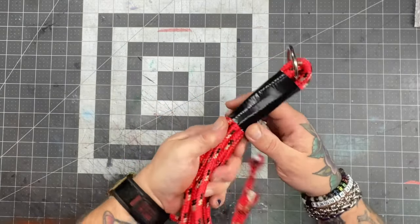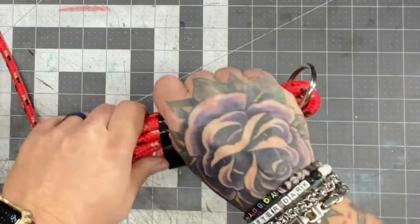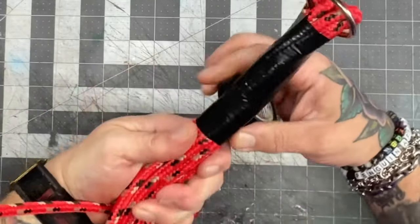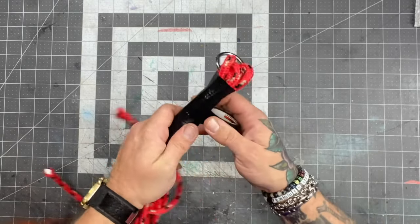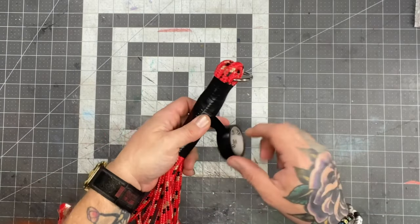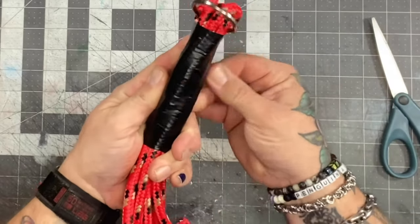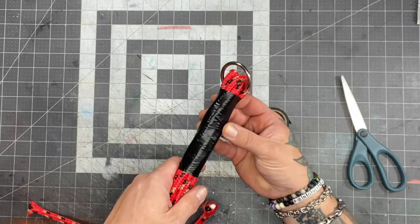Just keep overlapping the tape, coming down the handle. Go straight across and then come back up to your middle spot. A little trick: don't use your teeth to cut the tape — that leaves the edge uneven and jagged, which can catch. Instead, pull it tight and use scissors to cut a nice clean edge, then press it down. It basically disappears in there.